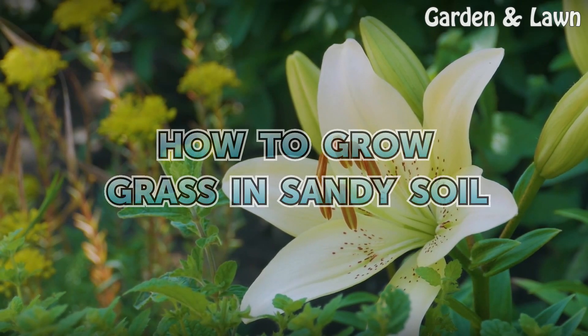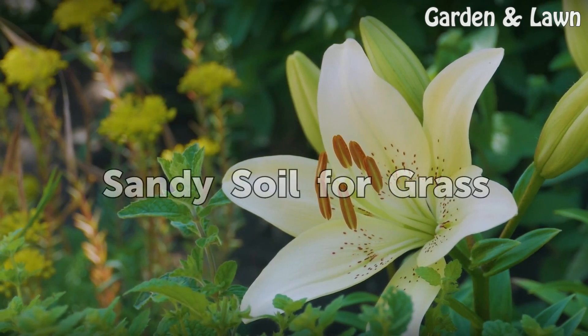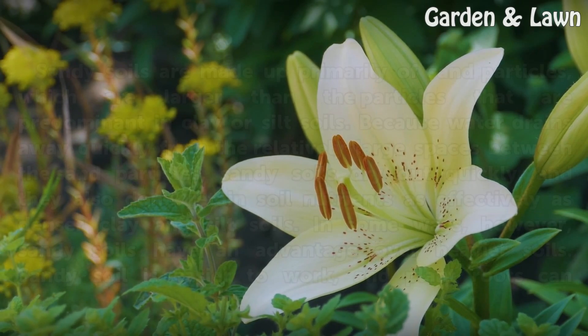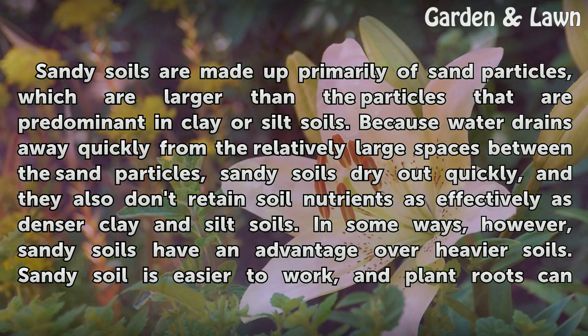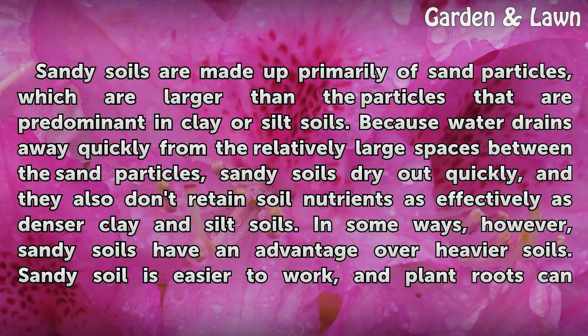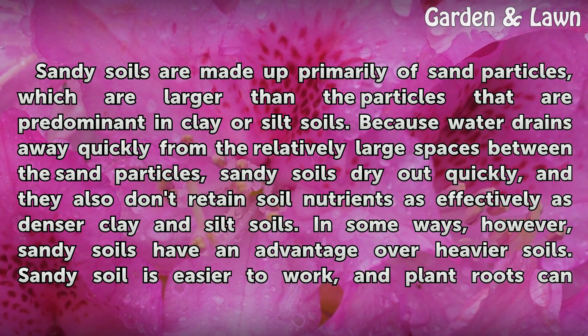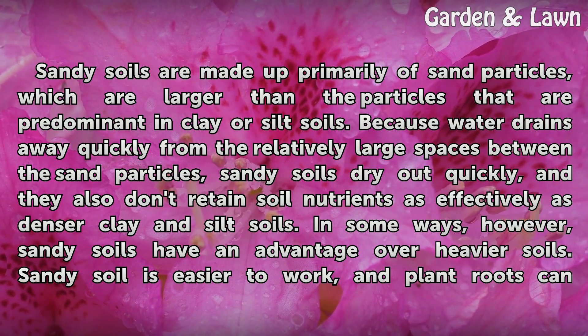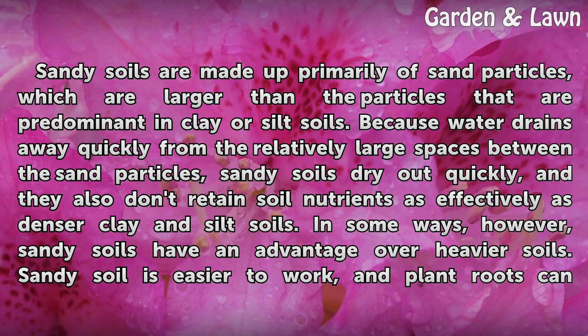Sandy soils are made up primarily of sand particles, which are larger than the particles predominant in clay or silt soils. Because water drains away quickly from the relatively large spaces between the sand particles, sandy soils dry out quickly, and they also don't retain soil nutrients as effectively as denser clay and silt soils.